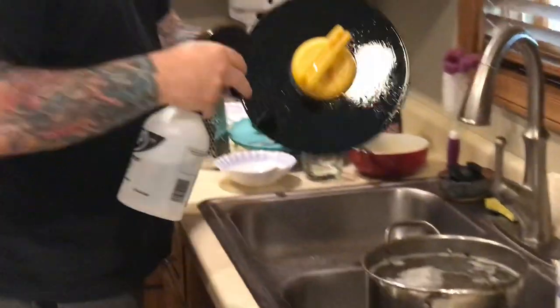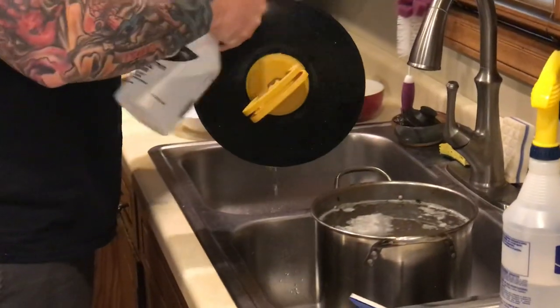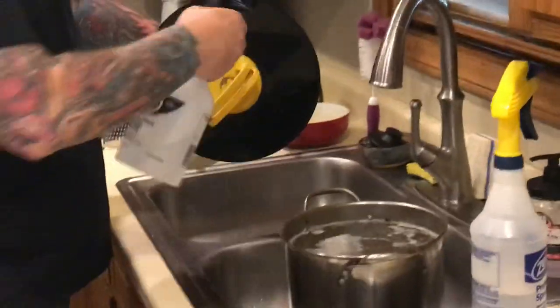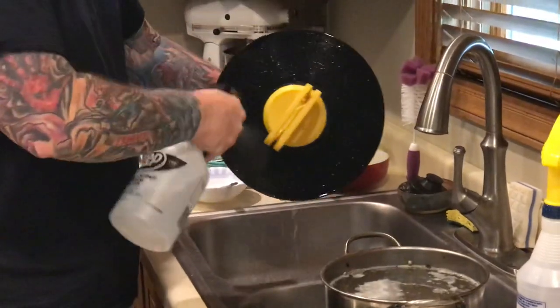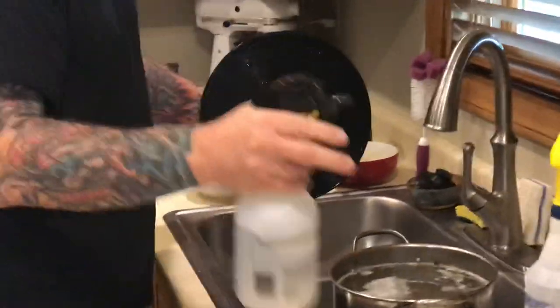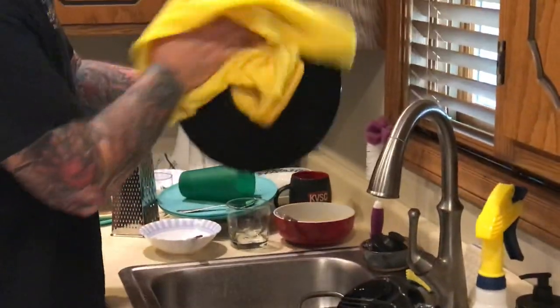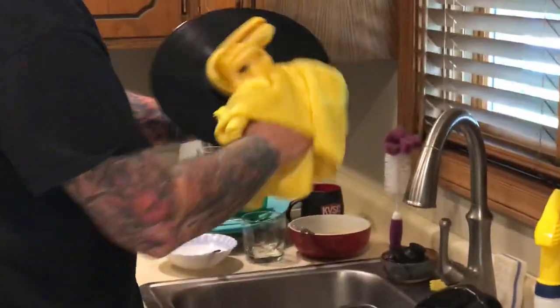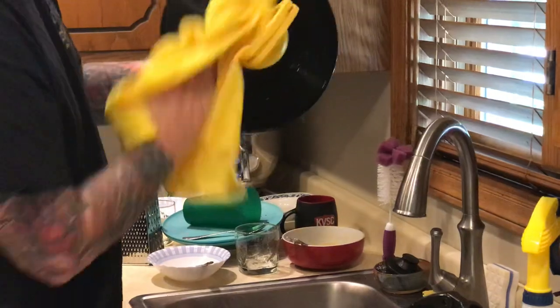Then you take your high-pressure spray and knock down all that dirt and grime from the record. This will not fix physical defects like vinyl scratches, but it does make a massive difference with playback quality. I'm using an almost terry-cloth type towel, but it's microfiber — it soaks up the moisture pretty well.